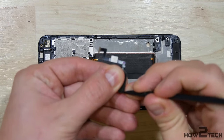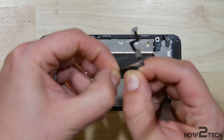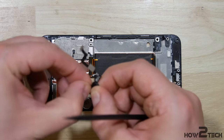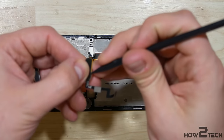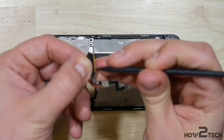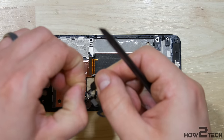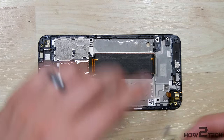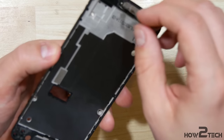The first thing we need to do is basically scrape all the remaining adhesive off of the home button. We want to make sure that when we put the screen back on, nothing causes it to lift up from the frame. So we're going to remove all the remaining adhesive on here before we insert it back onto the front of the phone. Using a nylon spudger, just working our way around and peeling this adhesive back up.